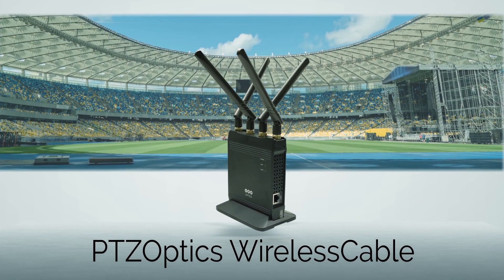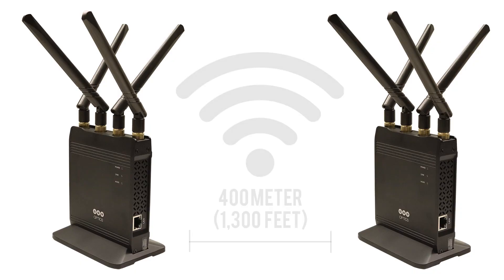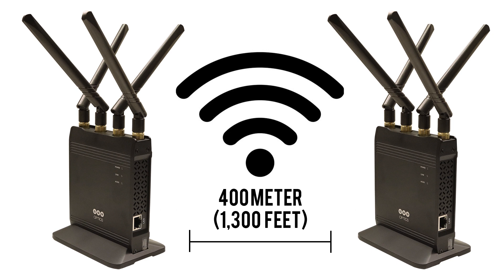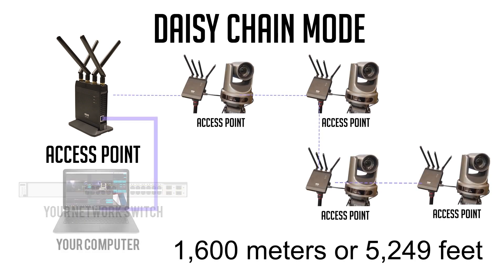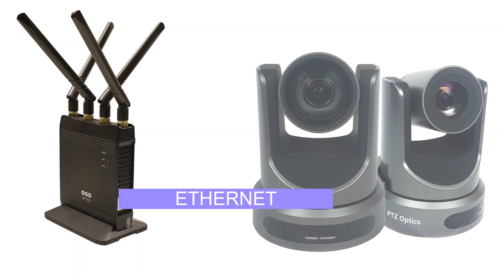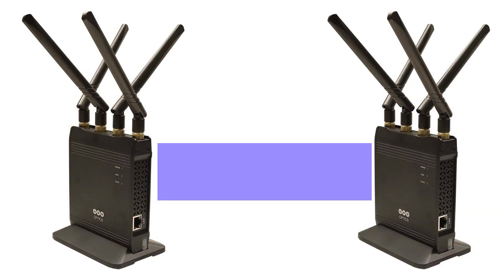Welcome to the PTZOptics Wireless Cable Basic Setup Video. The PTZOptics Wireless Cable is a 400-meter, 1,300-foot wireless Ethernet solution with daisy-chaining capabilities, which can provide increased distances of up to 1,600 meters or 5,249 feet. This low-latency wireless solution can be paired with any device that utilizes a local area network connection and can provide up to 300 Mbps of wireless transmission bandwidth.